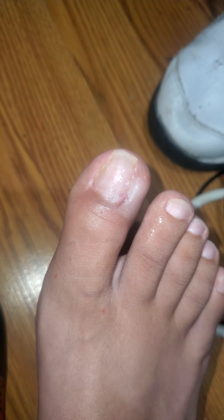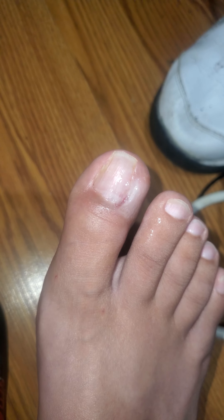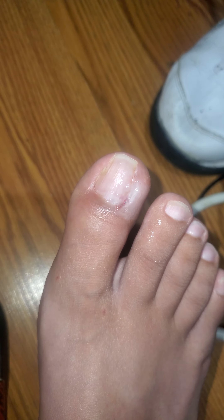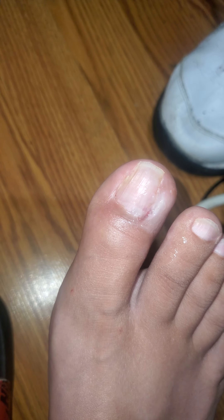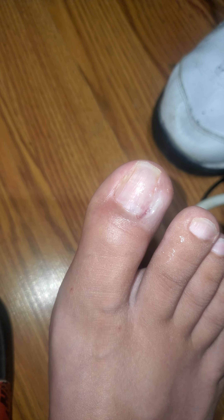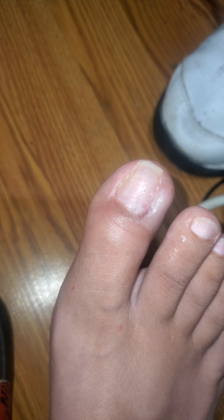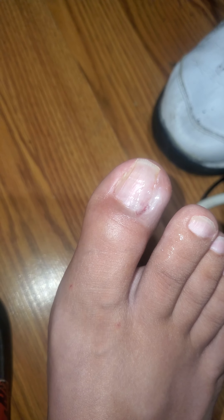I wanted to make sure that it was soaking pretty good. The doctor was telling me that I needed to make sure I open up the hole, just to make sure the skin doesn't grow over the toenail like it was before.